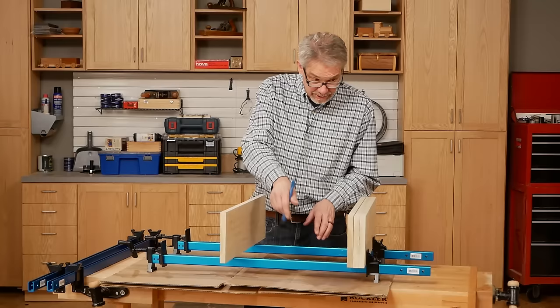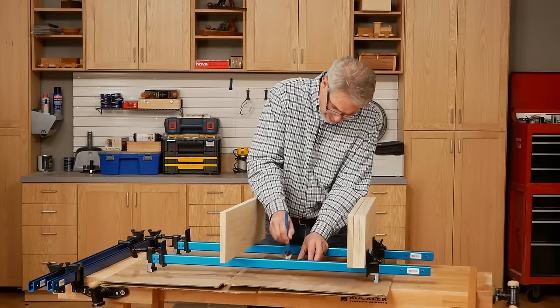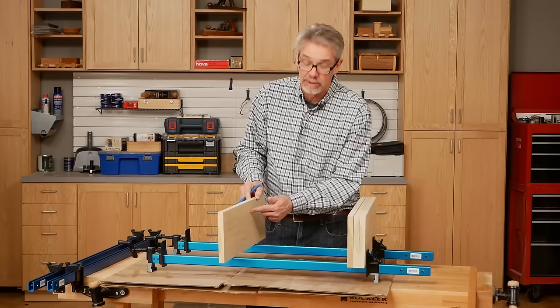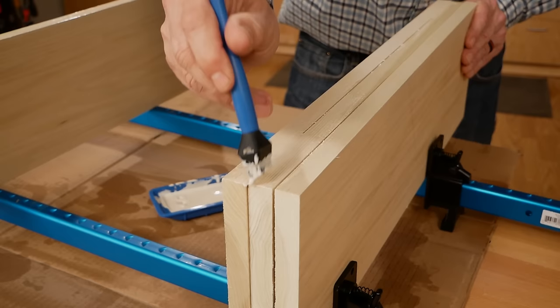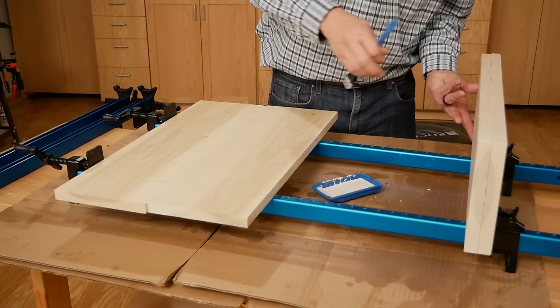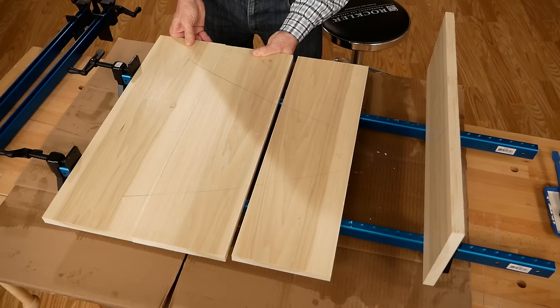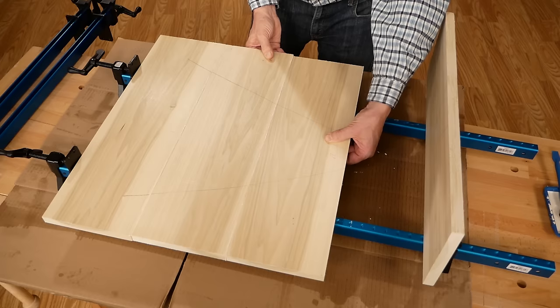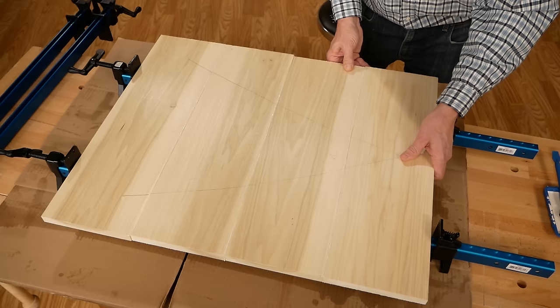Now we're going to do some gluing. I threw some cardboard underneath the setup here. For best results, you want to get a smooth coat of glue — a smooth layer of glue on both edges that will be joined together. Where you don't want the glue is on the face. I'm going to assemble them in the way they were originally laid out — you can see that with the V. I like to rub them together a little bit to get a little tack going, and now it's ready to clamp them up.